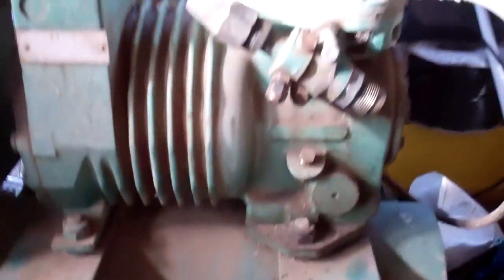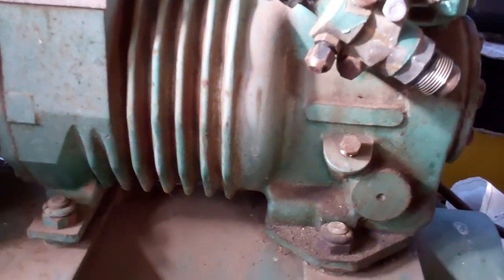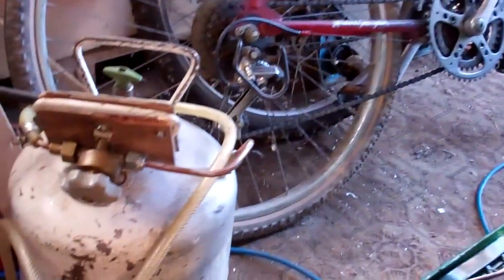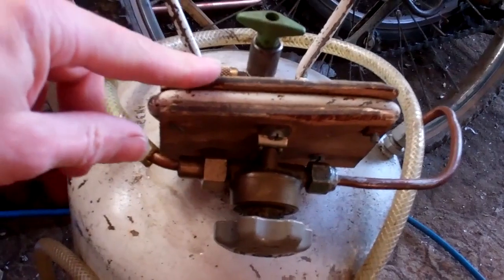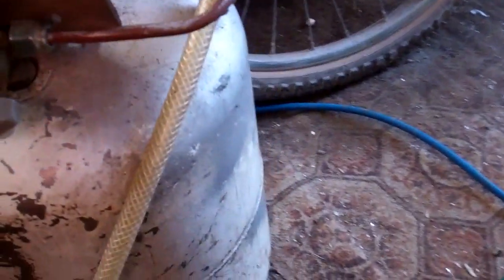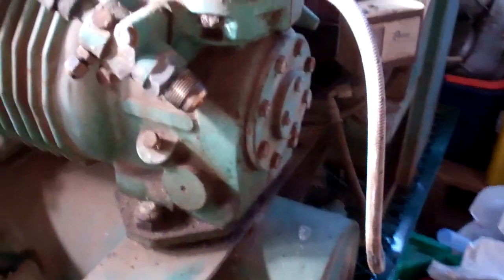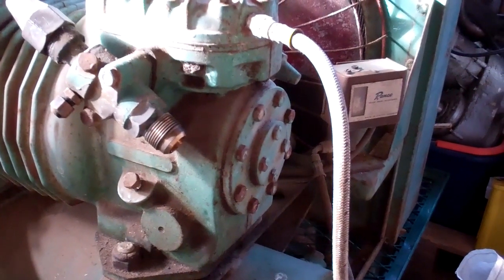This is that noisy old press cold compressor from the other day. Got my little oil removing tank here, little old vacuum pump. Put the vacuum on there. Got another tap raised in with a little hose. Let's get the oil sucked out and then we'll start stripping it down and see why it was so noisy.